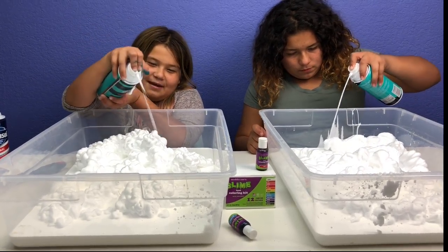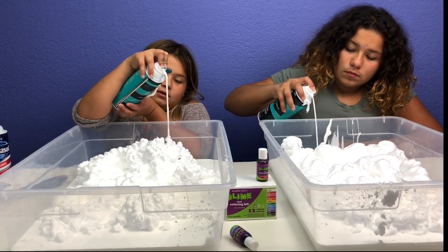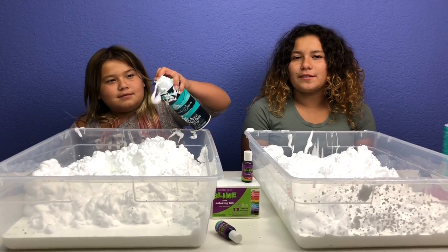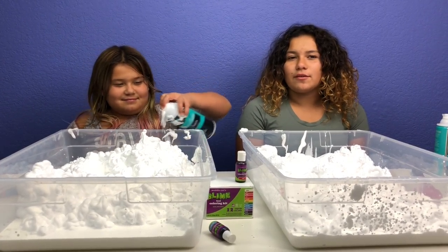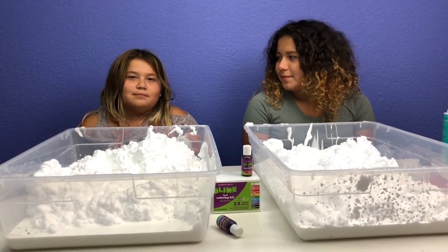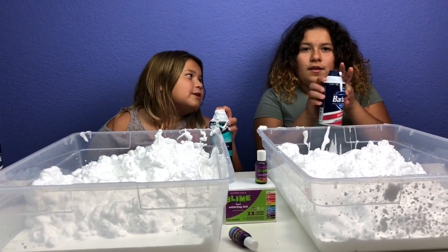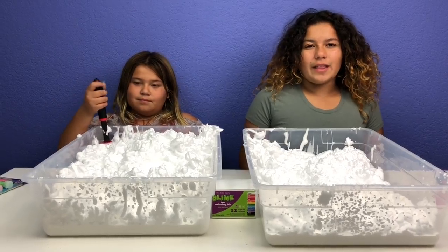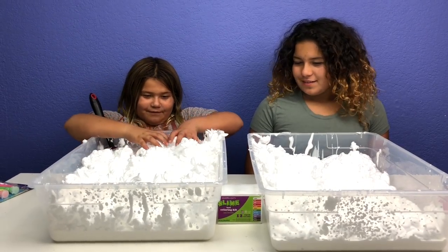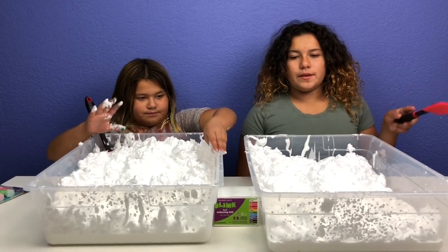Then I did nap time. And then it was time to go home, and you walked home with your friends, then you went to swim practice, then you ate dinner, then you went outside to play, and now we're making the video. Okay we got the shaving cream all into the containers. It's so fluffy! The next step is to mix all the shaving cream into your glue.